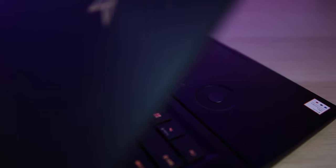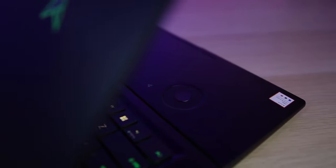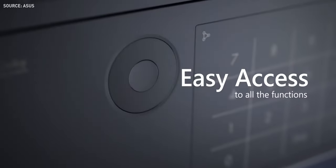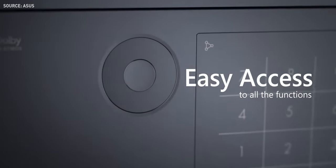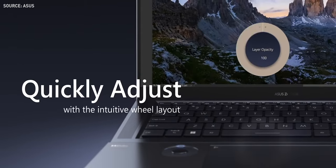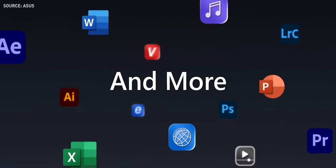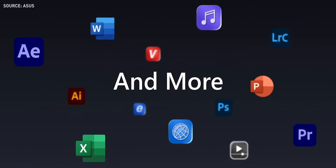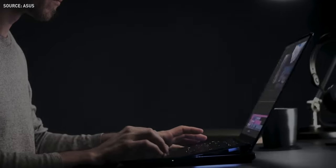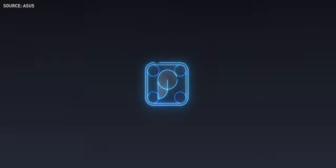Here comes the improved and low-profile ASUS Dial, fitted to the left of the trackpad. It provides precise and intuitive control of professional creative software like Adobe Creative Cloud programs — Adobe Photoshop, Premiere Pro, Lightroom Classic, After Effects, and now also supports Illustrator. The controls are customizable to your workflow through the ProArt Creator Hub.